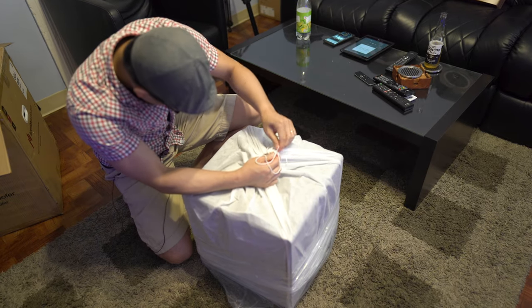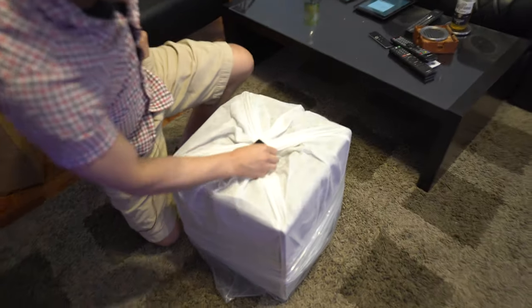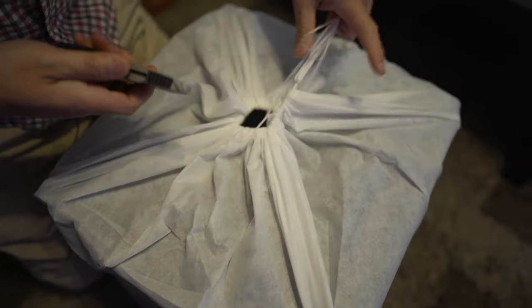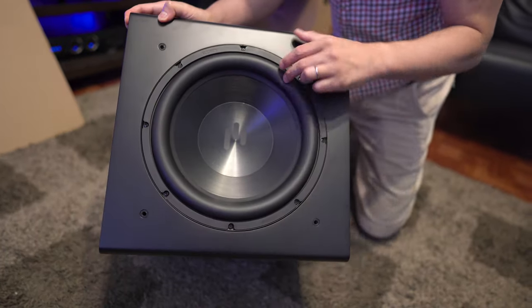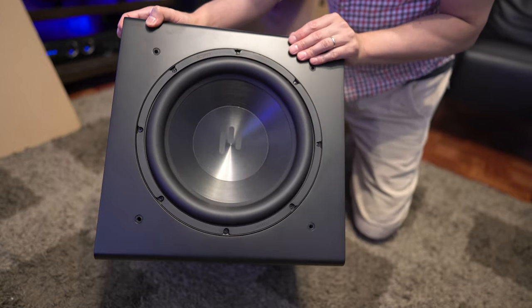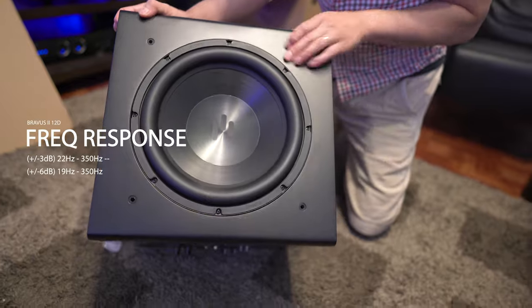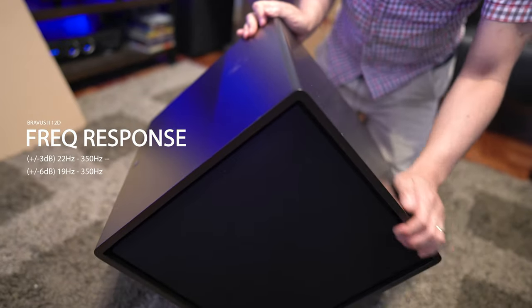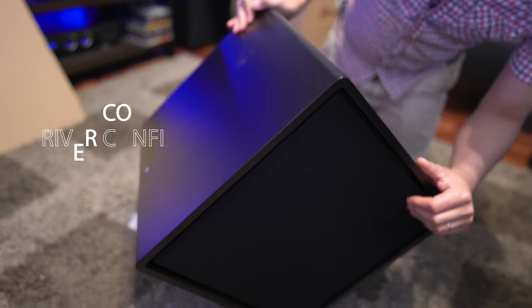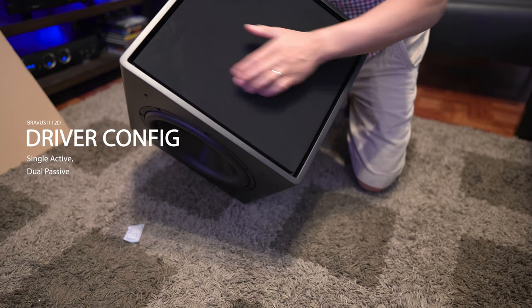There's a nice little bag here, which they tied into a knot, so I'm going to have to cut it. Once you take it out, you're going to be greeted with a 12-inch driver. This unit is rated down to 22 hertz. On the left and right sides of the sub, there's a 12-inch passive radiator on each side.